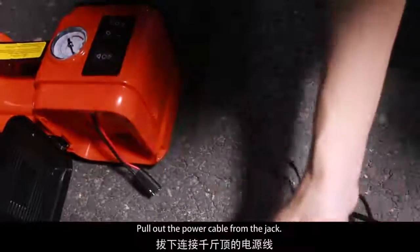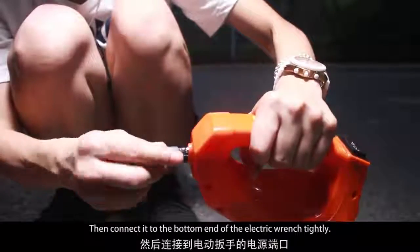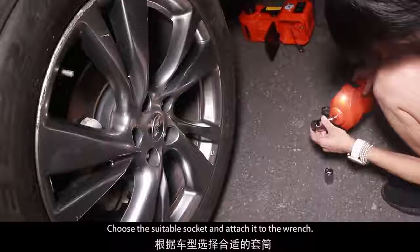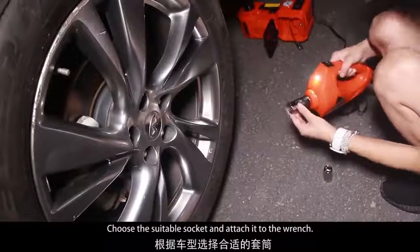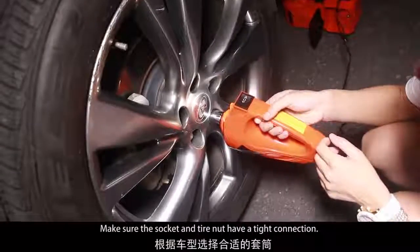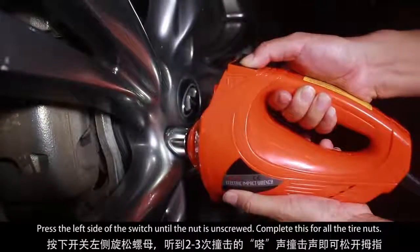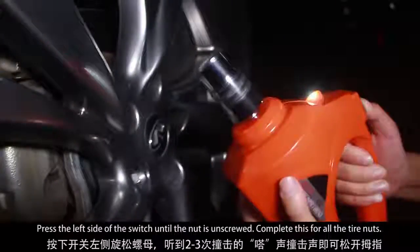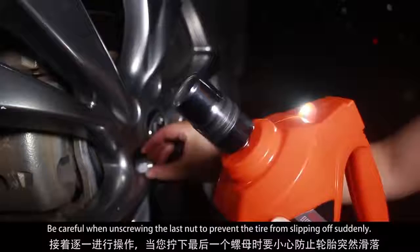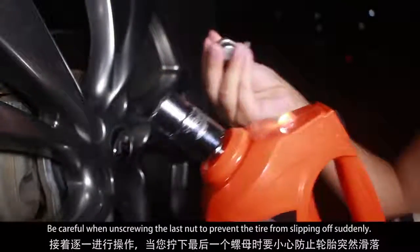Remove the power cable from the jack, then connect it to the bottom end of the electric wrench tightly. Choose the suitable socket and attach it to the wrench. Make sure the socket and tire nut have a tight connection. Press the left side of the switch until the nut is unscrewed. Complete this for all the tire nuts. Be careful when unscrewing the last nut to prevent the tire from slipping off suddenly.